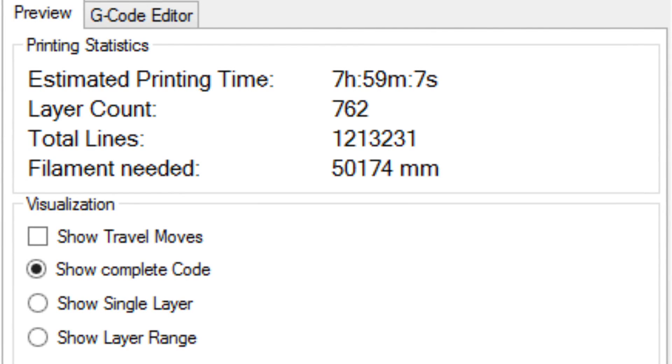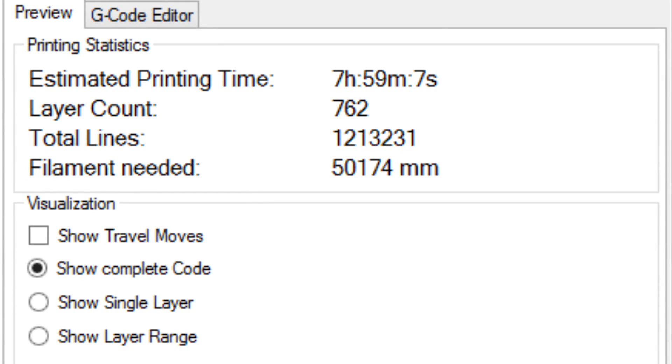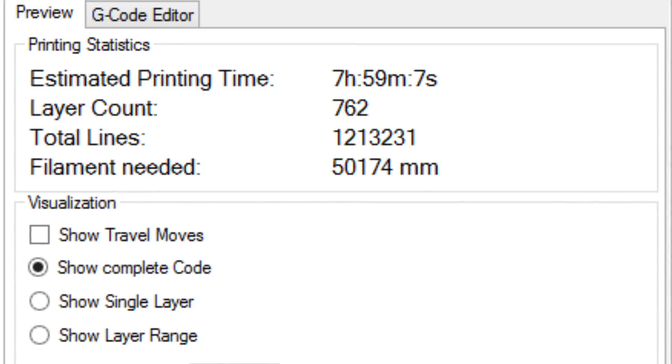I sent the files to the printers and let them go. I tried to put a camera on each one, but for some reason the Repetier camera didn't work, so all I've got is the two stock DaVinci machines. Here you go.